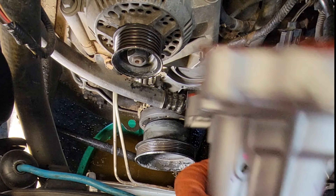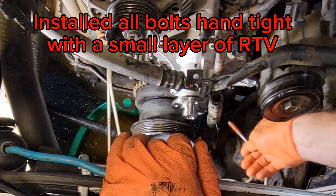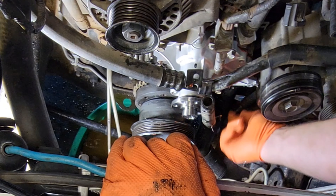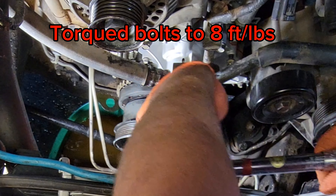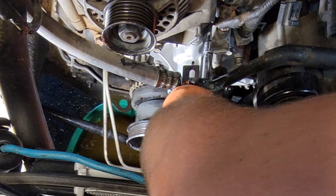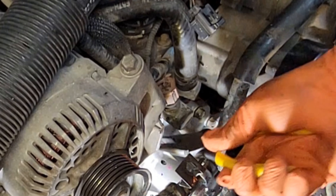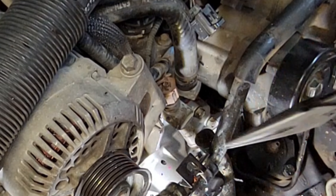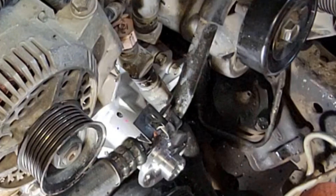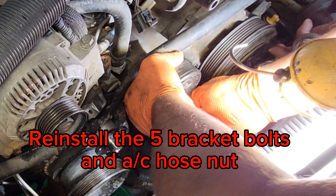Put the pump down and get it started. Reinstall our hoses — reinstall that hose there. That helps not having the fan on there.